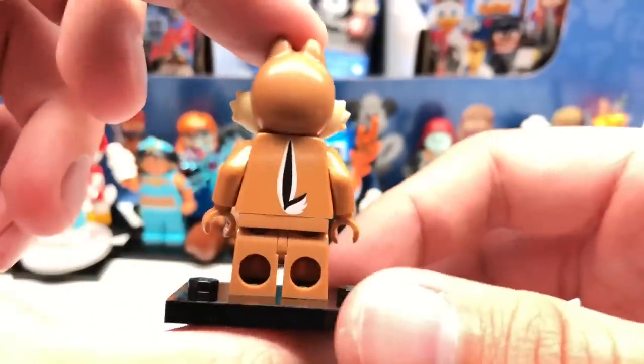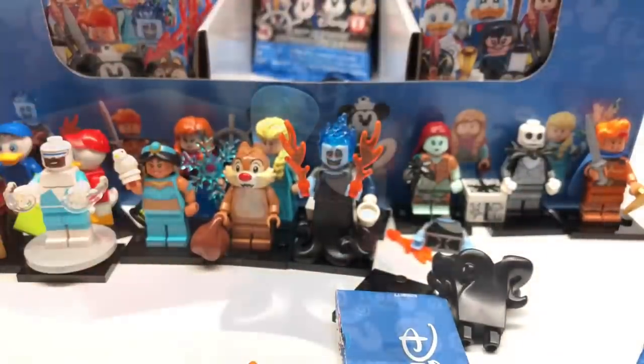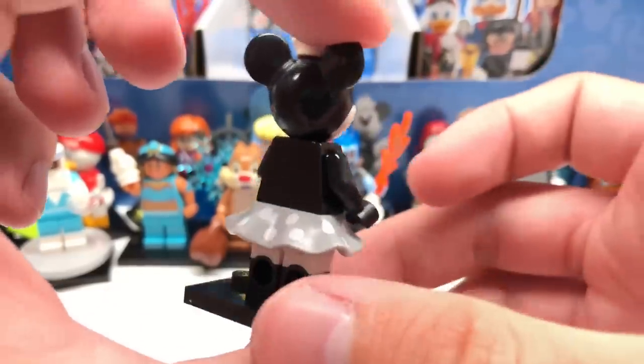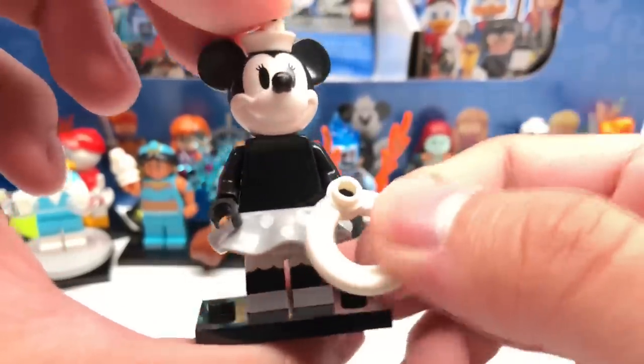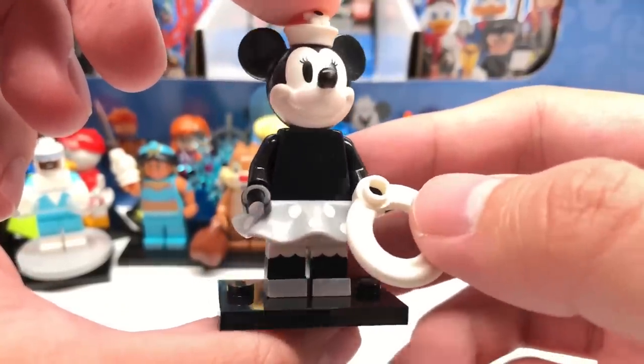This is our 14th pack — so far no repeats going through the middle row. And then literally as I say that, we got another Dale. When I get a repeat I'll just show the figure without the accessories from now on, so we're at 13 for 14. Then another Hades. Next pack — this is Steamboat Minnie. Same design as Steamboat Willie but in gray, not silver like the Steamboat Willie set. Same goes for the legs and shoe printing. Very similar but just a little bit different.